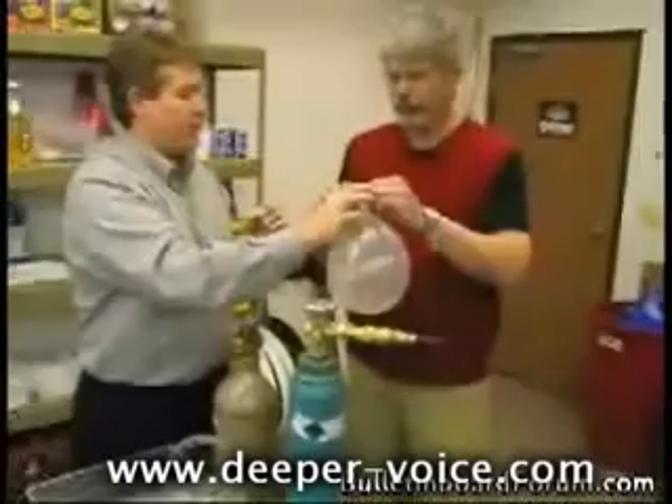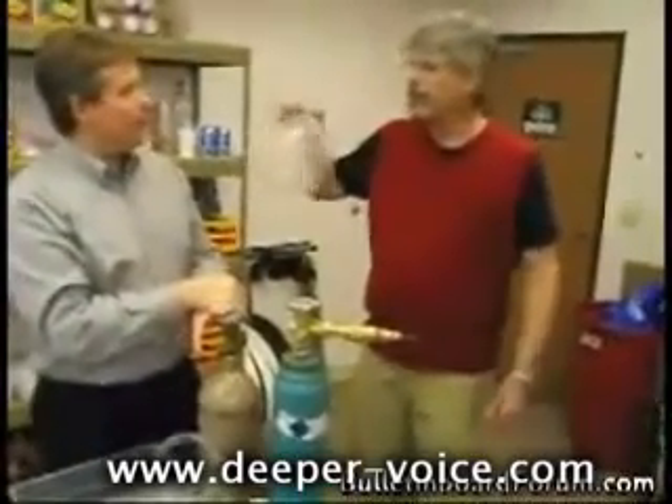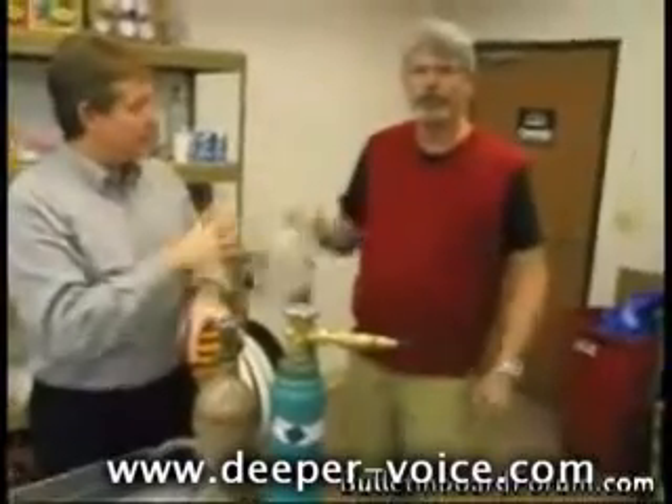Just rock this back and forth and feel it. It's like a pool of water, almost. It's got water in it? No, it's just gas.